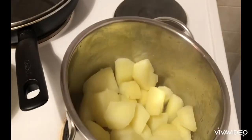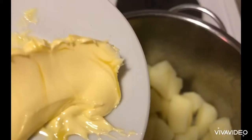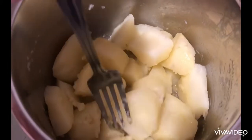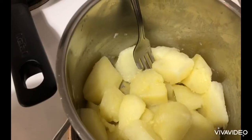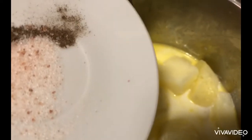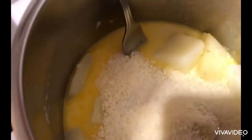We remove all the water and keep in the pot so we don't wash another one. We add our butter to the potatoes and give a gentle mix so the butter is melted. We add our milk, salt and pepper, and our Parmesan, and we mix everything together.